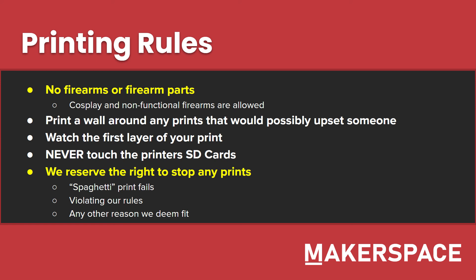Finally, keep in mind that this includes print fails, violating our rules, and any other reason we see fit. Now that you've gone through our slideshow, we would like to go through a short demonstration session with you. Please follow up by viewing the next section of our training, available on our YouTube channel and through our Moodle instance. If you have any questions, please reach out to an officer. Thank you.